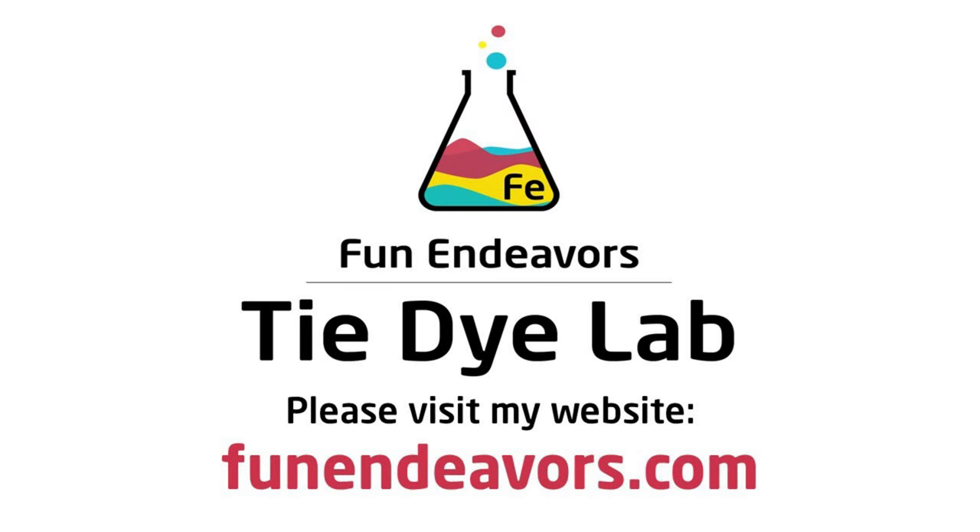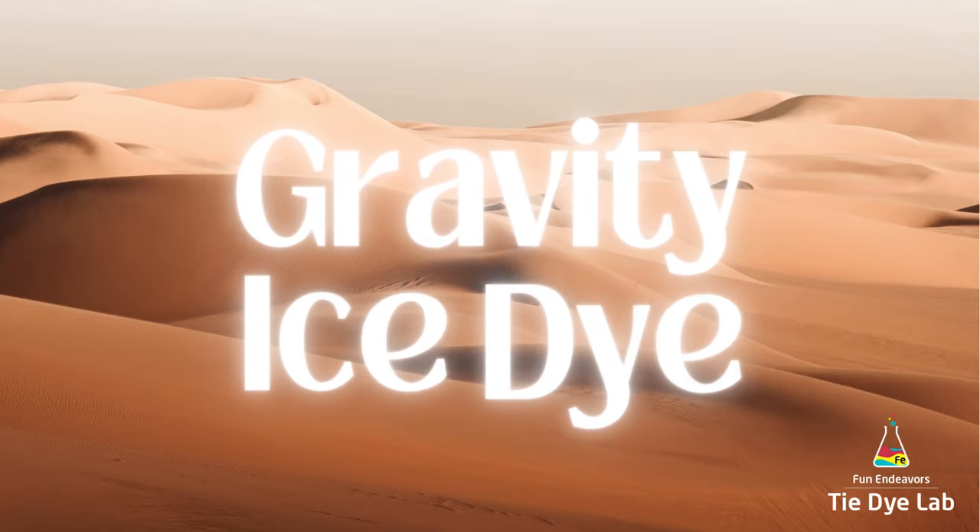Hi guys, it's Angie with Fun Endeavors Tie-Dye Lab. Today let's make a gravity ice dyed shirt.